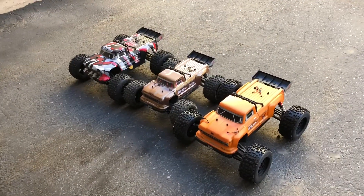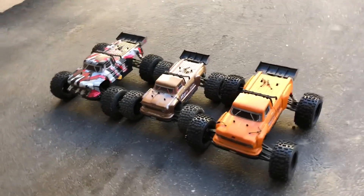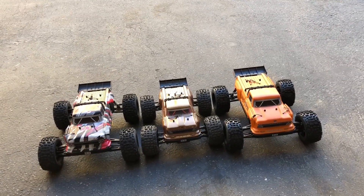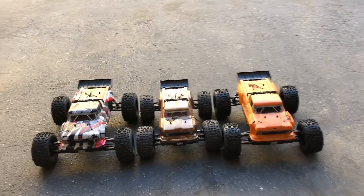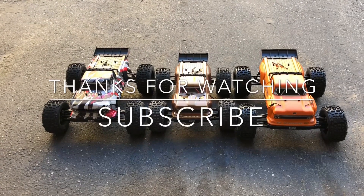Thanks for watching - appreciate all the support and all the new subscribers. I've got around 60 RCs now and there's more coming every day. If anybody in California knows where there's a 6s Outcast silver, I'm looking for one - let me know. See you on the next one.